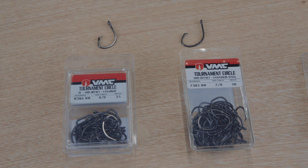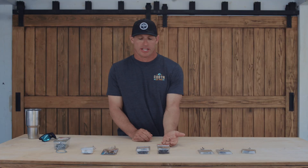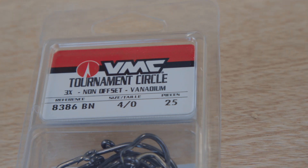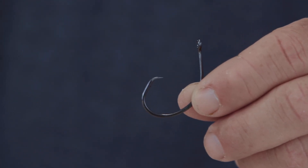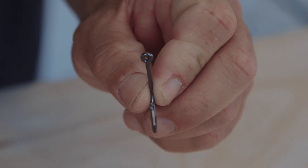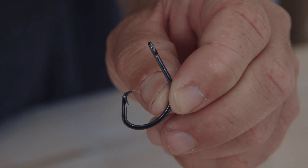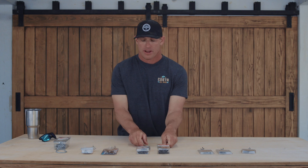Moving on from live bait hooks to circle hooks — the main application I use a circle hook for is sailfishing. This tournament circle hook right here is perfect for that. It's got a nice wide gap. I like anywhere from a 5.0 to a 7.0 depending on which baits I'm using. This hook is perfect whether you like to snell it or just tie it on with your favorite knot.